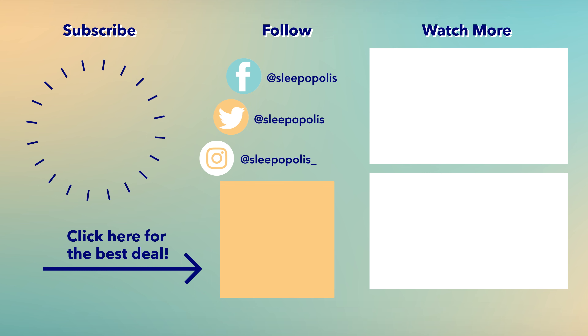That's it for this video on the Nectar adjustable base — hopefully you found this helpful! If you want to learn more, click the link in the description below. You can also head over to Sleepopolis.com for more adjustable base reviews, mattress reviews, exclusive coupons, and more. Please hit that subscribe button before you go!